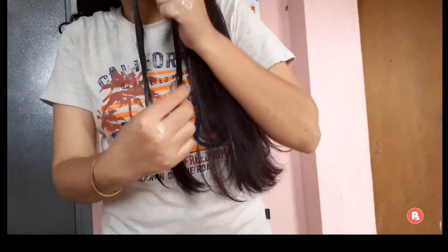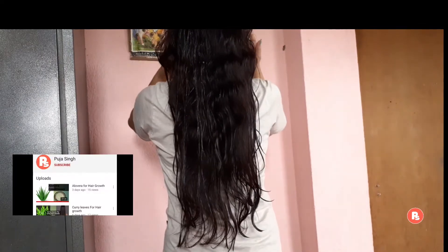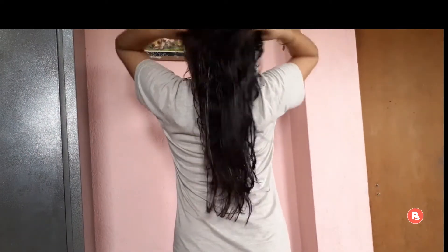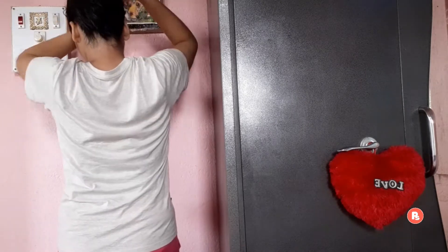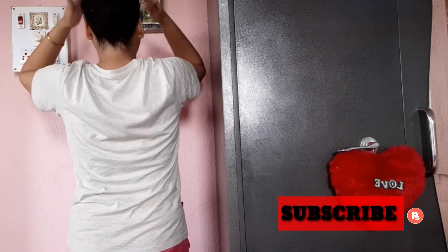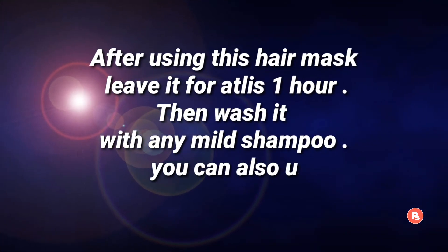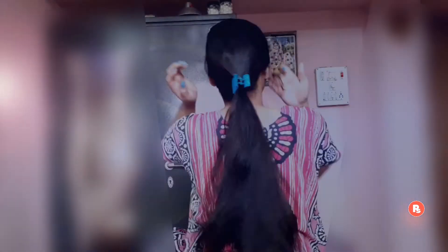This hair mask will absorb basic nutrients into our scalp, making the scalp strong and reducing hair fall. After applying the hair mask, secure your hair in a bun. Keep the hair mask on for 1 hour, then wash your hair with plain water or shampoo. You can also use conditioner after washing.